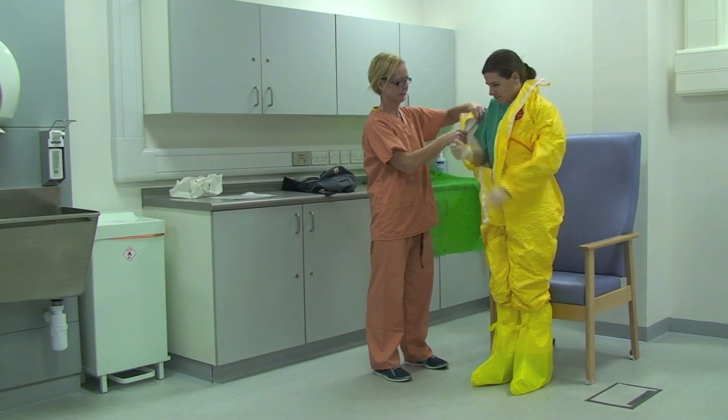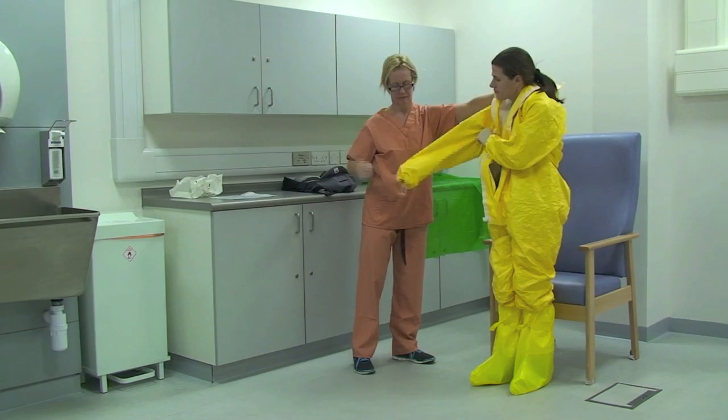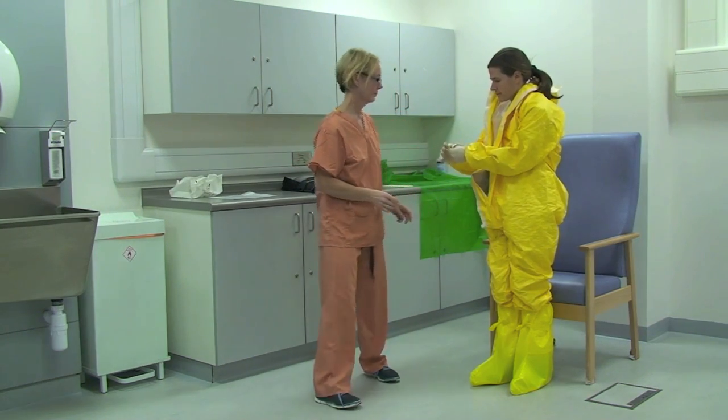The healthcare worker pulls the coveralls on. The buddy assists the healthcare worker to zip up the coverall, cover the zips and ensure the entire body is protected.